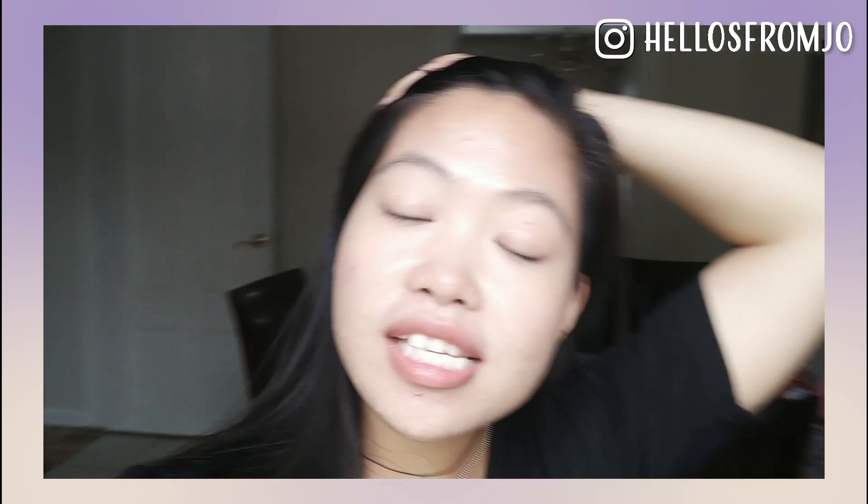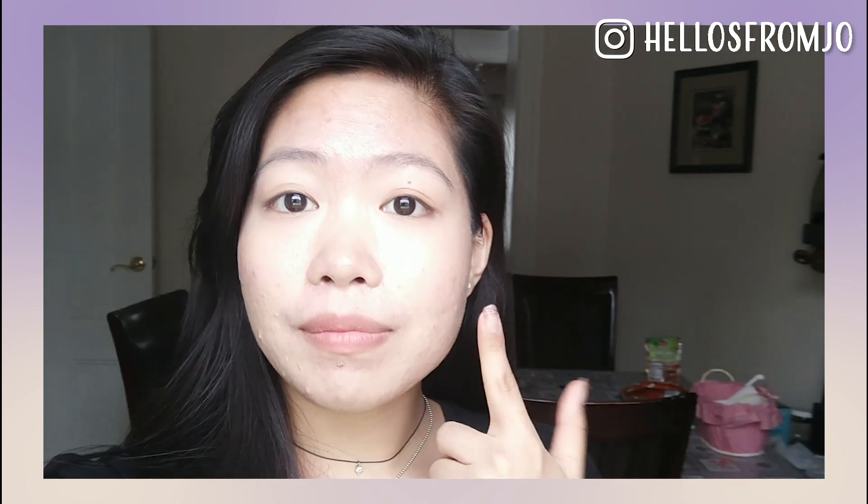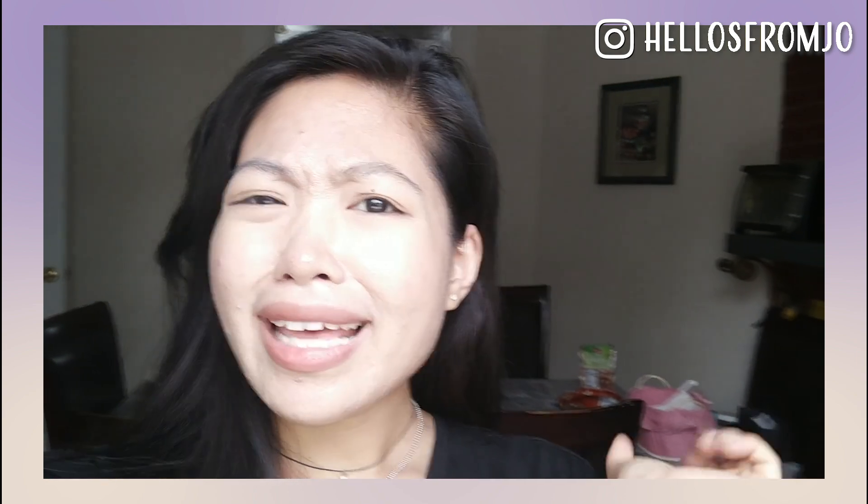Hey everyone. So I wanted to update you guys on how the foundation has been going. Right now it's about 4:18, so roughly 7 hours since I applied this. I did apply some concealer, blush, and highlight while I was commuting to school. I also applied some powder but only in my T-zone, which is where I would normally apply it. I think the foundation is holding up relatively well — I don't look greasy.